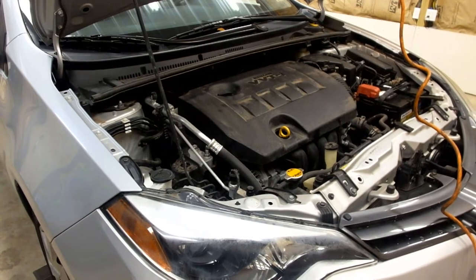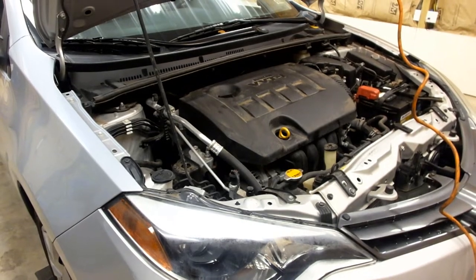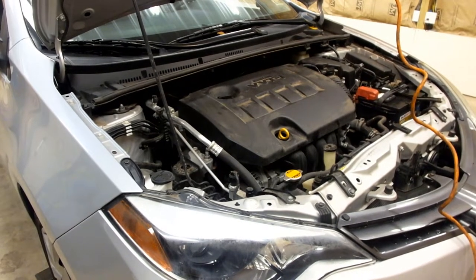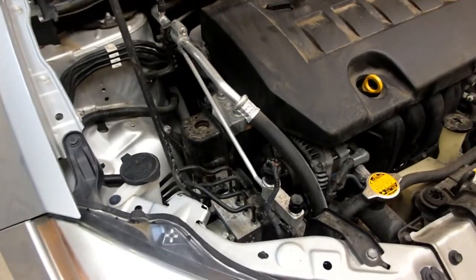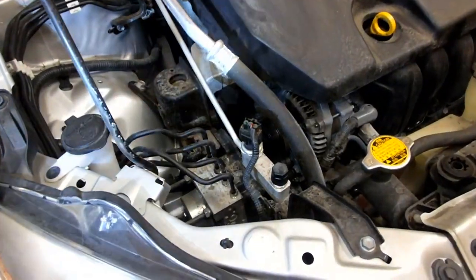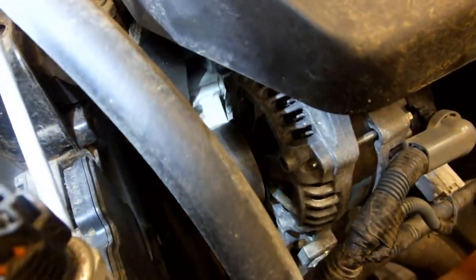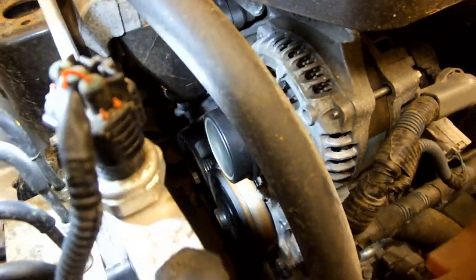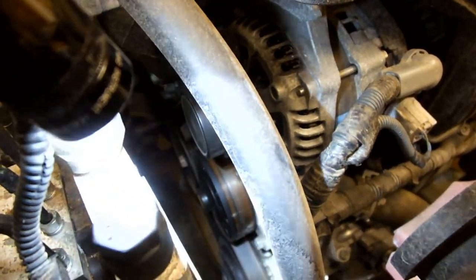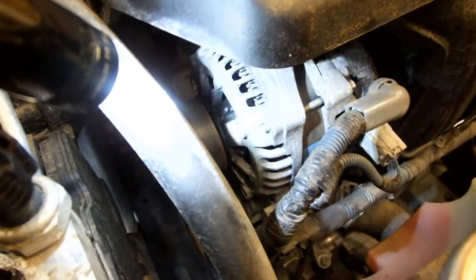Hi, my name is Mike, and in this video we're going to be replacing the serpentine belt on this 2016 Toyota Corolla. The belt is located on the passenger side of the engine compartment. You'll see it down there, where it wraps around the crankshaft, air conditioning compressor, water pump, and alternator.